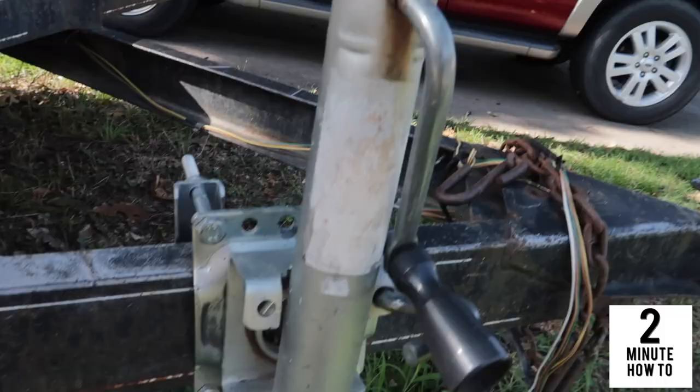Hey, welcome back to Two Minute How-To. Real quick, I'm going to show you how to install a new trailer jack. Let's get right to the video. So this is what we have right here — a trailer jack that bolts on.